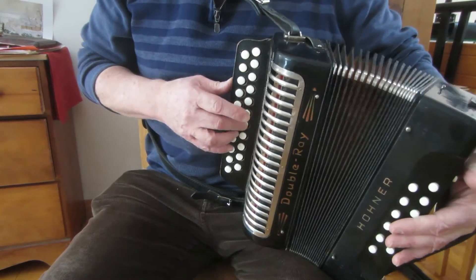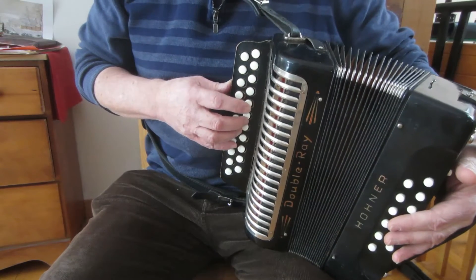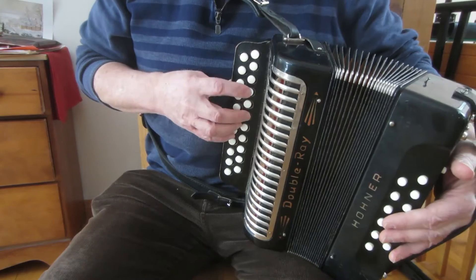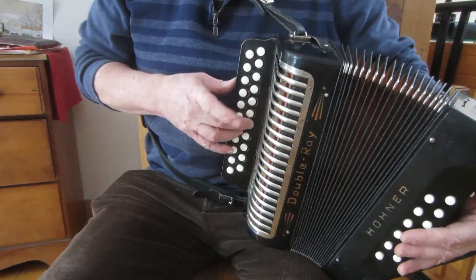Now the last part: G, B, B, F-sharp, A — octave.